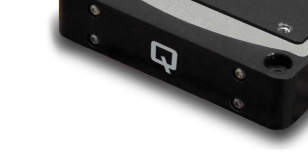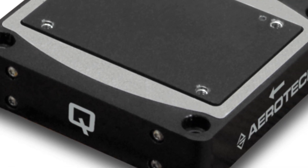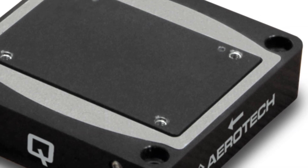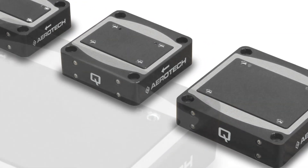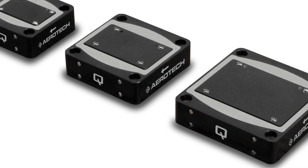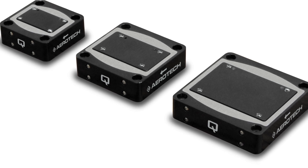QNPL Linear Piezo Nano Positioners use a high-precision frictionless flexure guidance system to provide closed-loop travel options of 100, 250, and 500 microns. By using a direct metrology capacitive sensor, sub-nanometer positioning resolutions and linearity better than 2 hundredths of a percent are possible.